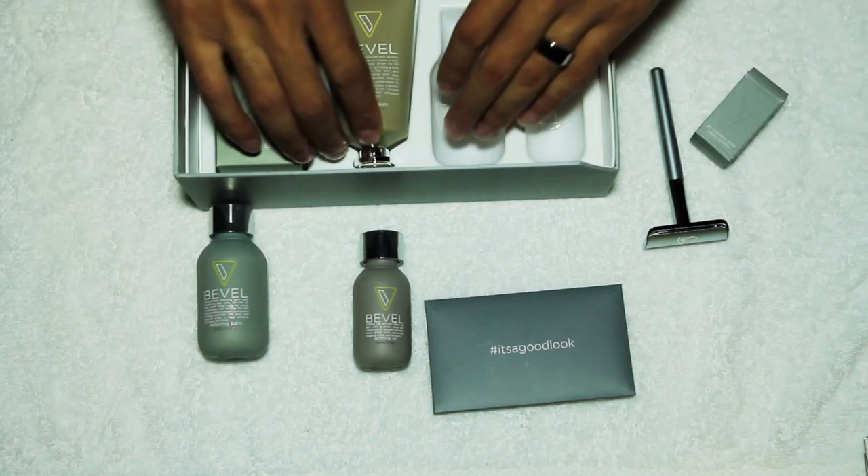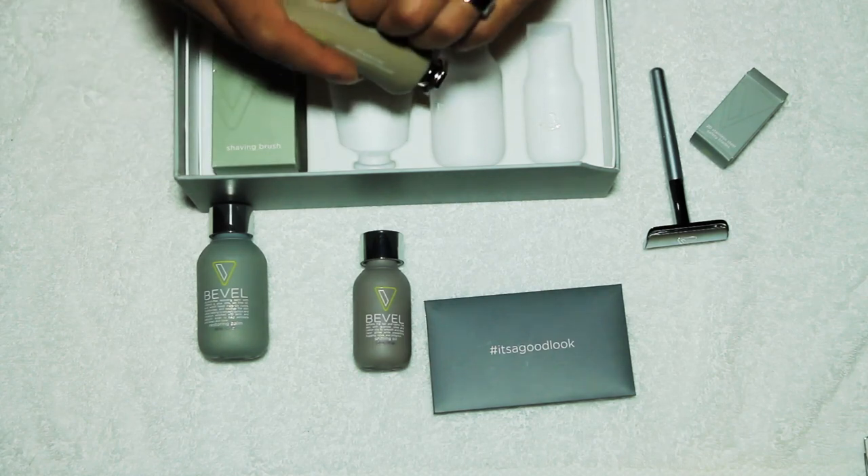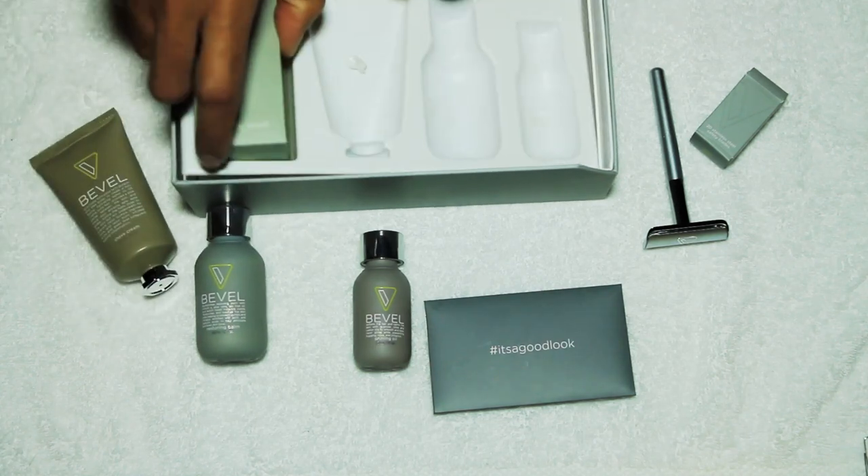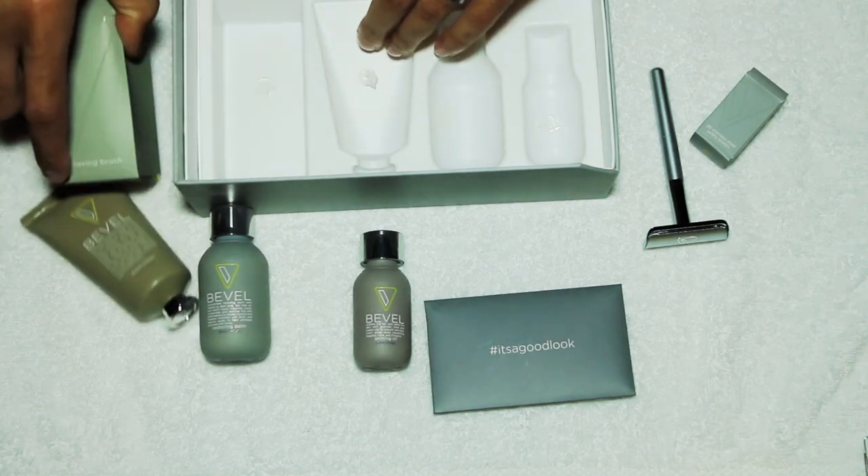So now I'm unboxing it and I'm going to show you everything that comes with it, and later I'll do a video of what I think about it.